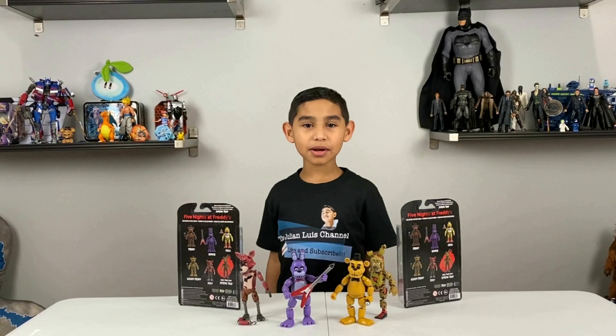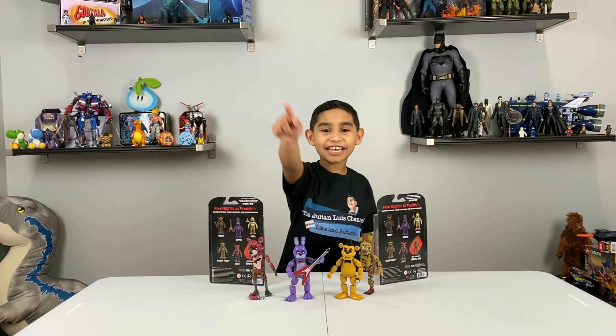Hey tubers, today we're going to be unboxing these FNAF Funko toys. Dad, take it away.